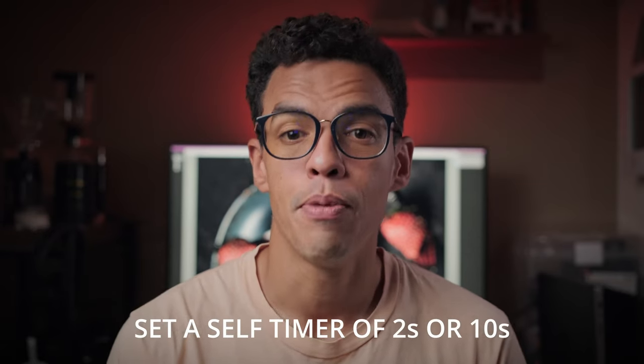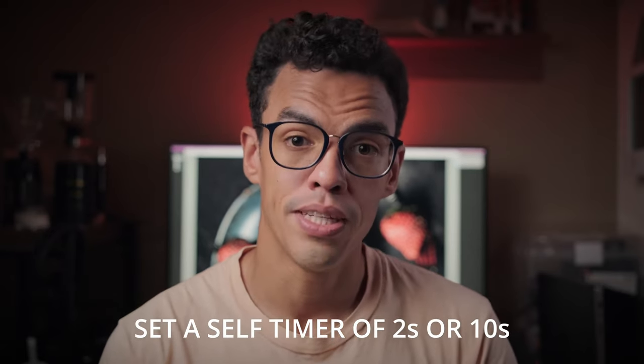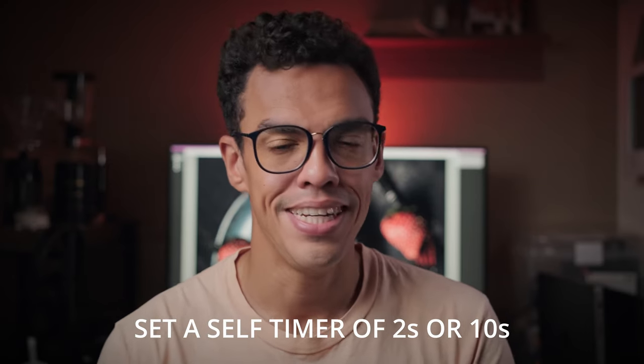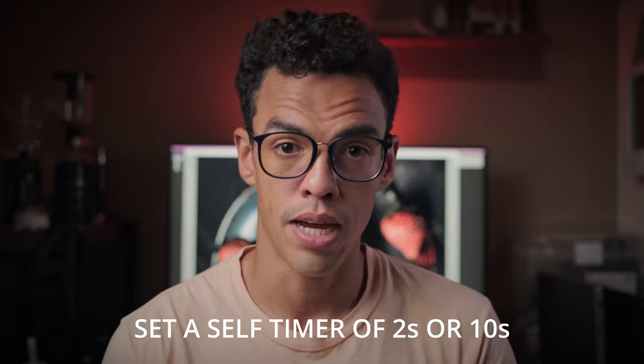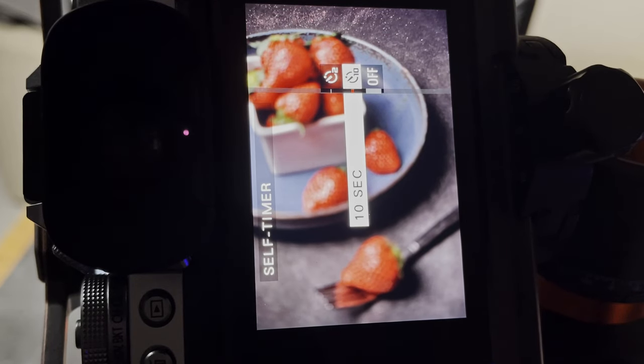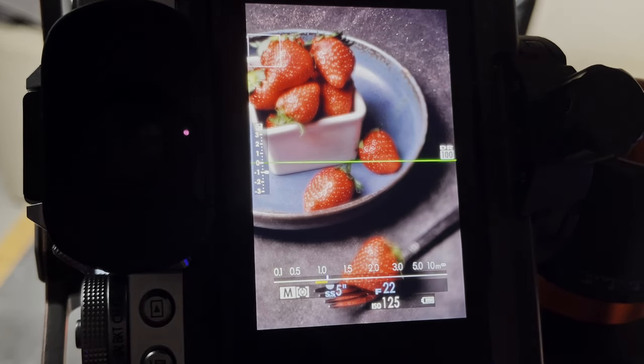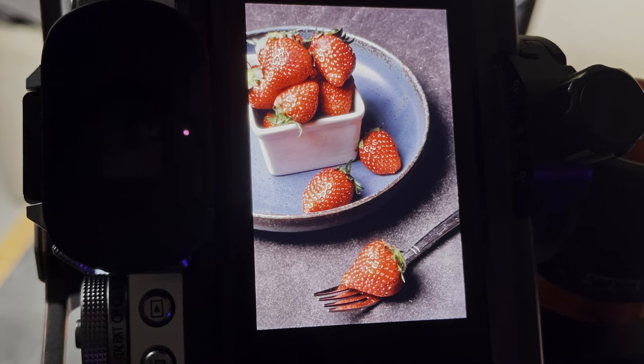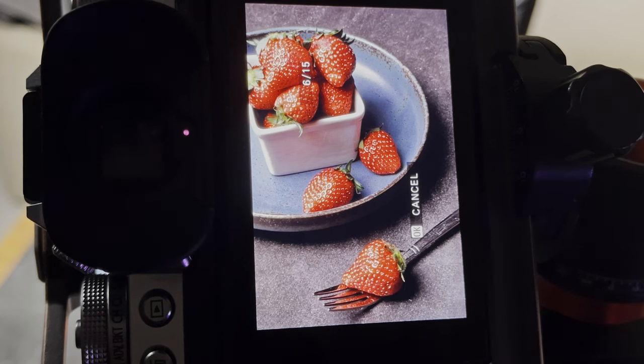One other thing I recommend is setting up a self-timer to make sure that when you press the shutter button, you don't directly induce any movement on your camera. Set your self-timer to two seconds or ten seconds, depending on what you need. Press your shutter button and let the camera do the work. In my case, the camera took a set of 15 pictures, so I'm just waiting for it to finish.